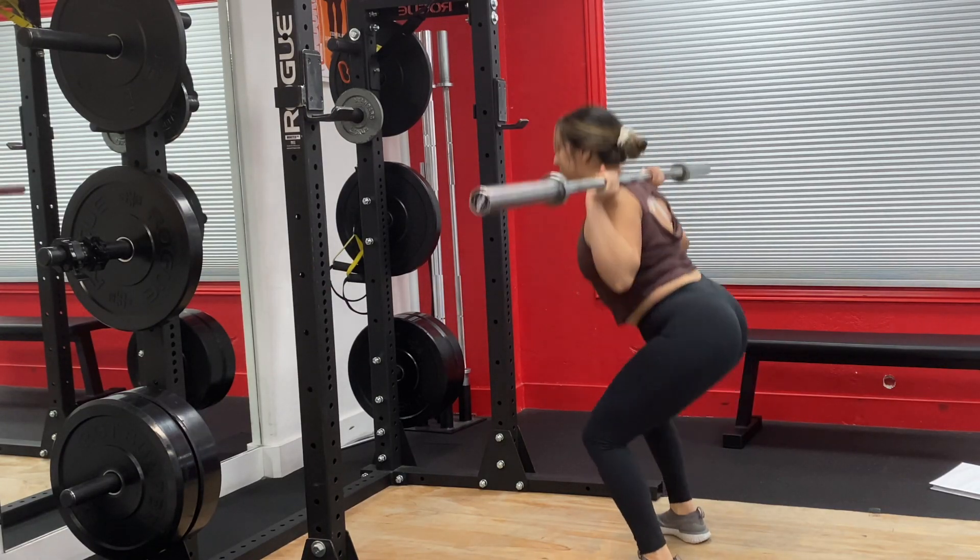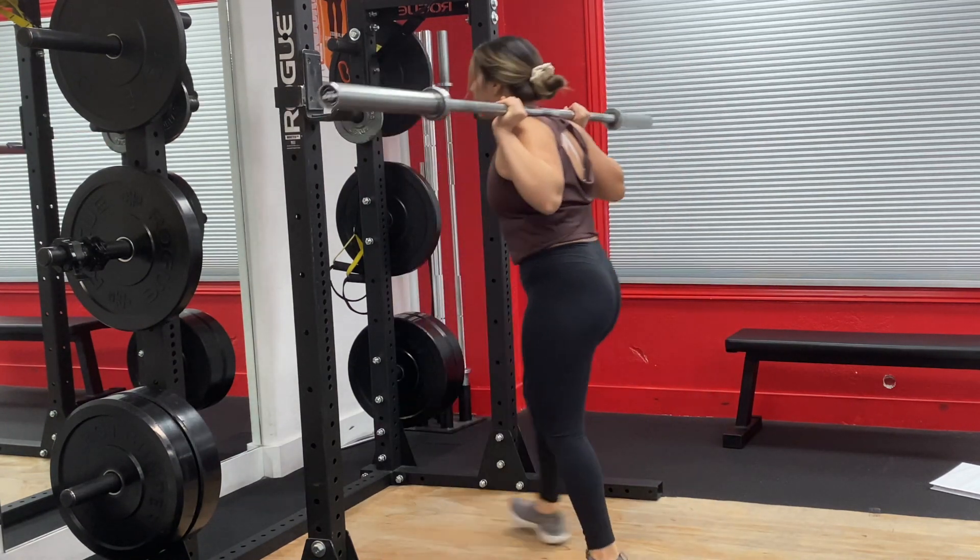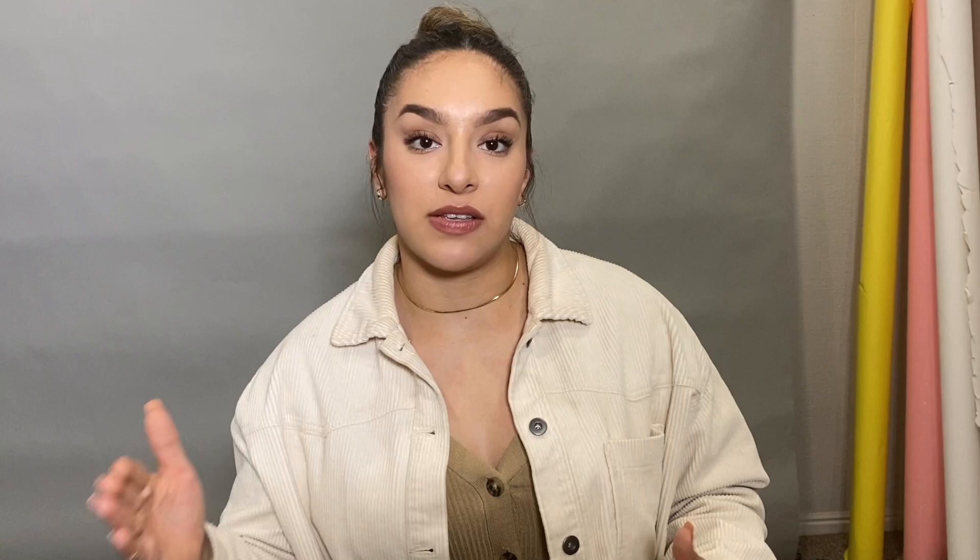The next mistake is resting for too long or not enough. There's a place and time for supersets, but if you're focusing on strength — like squats — you want enough rest so you're not too tired for your next set. For main compound lifts like squat, bench, deadlift, and cleans, I rest a minimum of two minutes up to five minutes on a max-out day, so I've caught my breath and I'm ready to go.